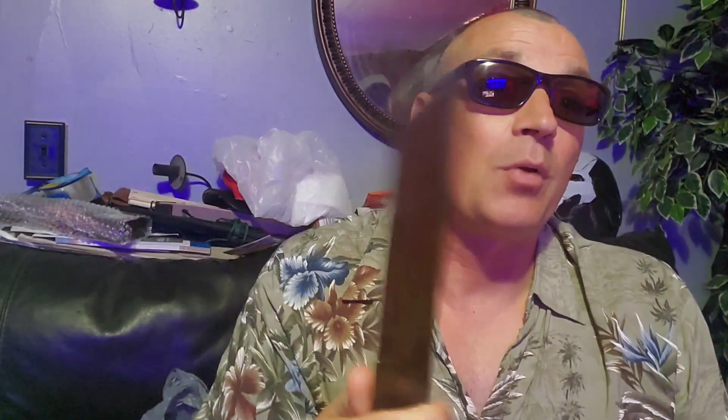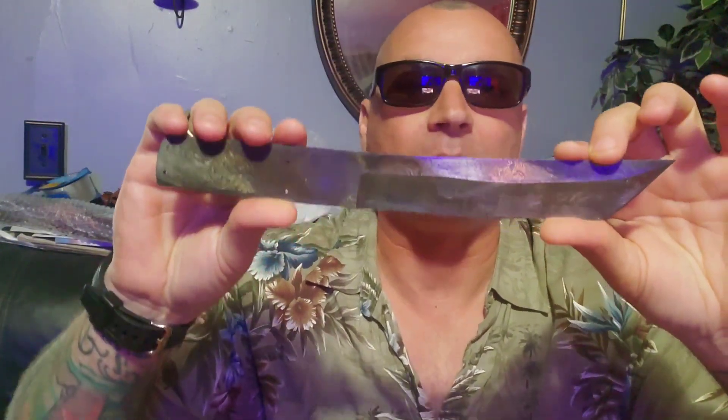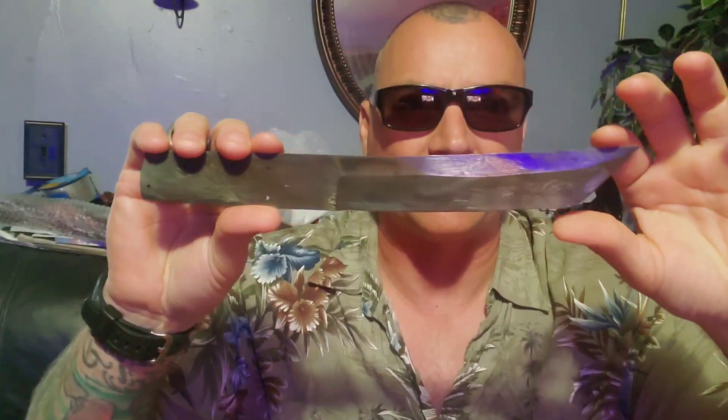Here's the part where if you plan on making yourself some Damascus — I even wrote down what my buddy gave me because it was really important. The steel is 15N20 and 1095. That's what it is. It's the most common way to find Damascus bar stock. The one I gave to Captain Electro is much nicer. The good thing about Damascus is it's got these beautiful patterns in it, so it hides the imperfections a lot better than regular stainless.